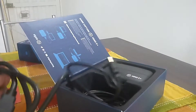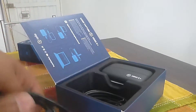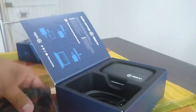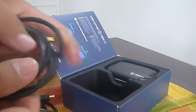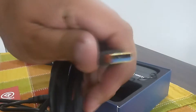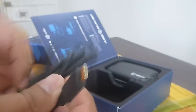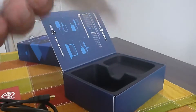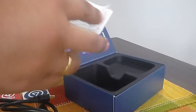Esta capturadora viene con un cable HDMI, como vemos aquí, un cable HDMI común y corriente, normalito. Viene también con un cablecito que sería el cable USB 3.0. Acá vemos el azulito del 3.0, que iría para los datos y corriente. Y aparte, ya les mostré la capturadora; viene un logo, una pegatina para colocar de la marca del gato.